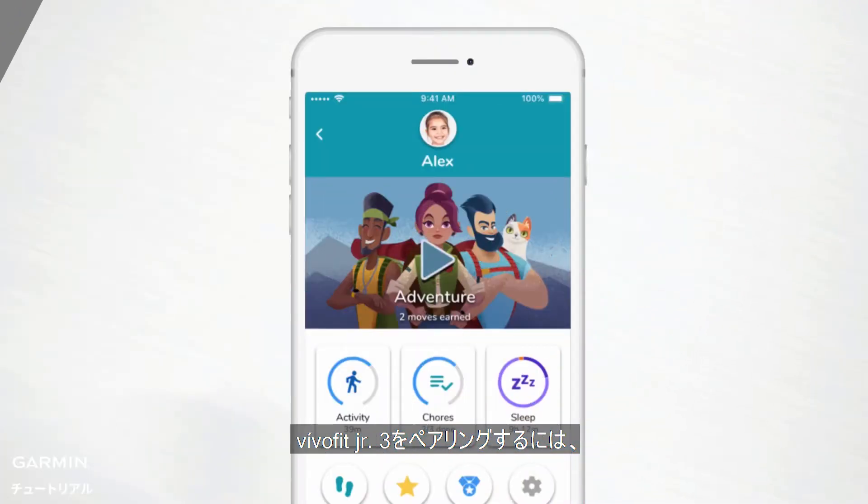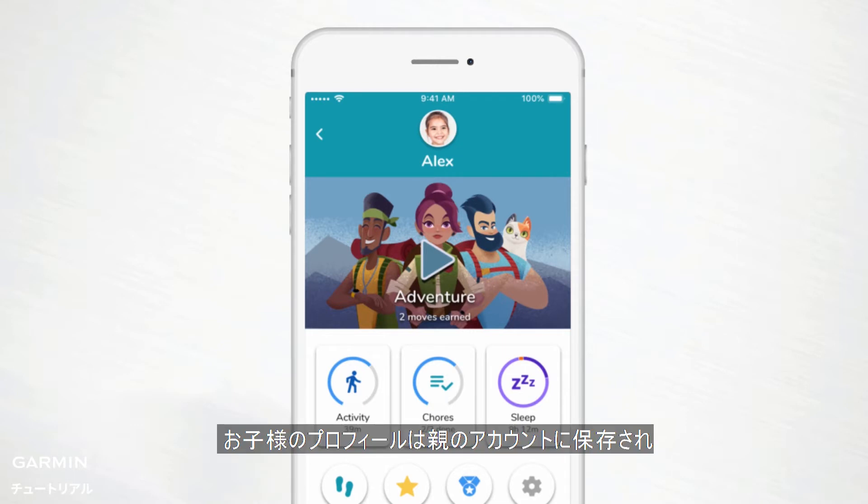To pair your child's VivoFit Junior 3, you must have an account with Garmin Connect. That's because your kiddo's profile will be stored under your account, so no one can access it except you and anyone else you allow.